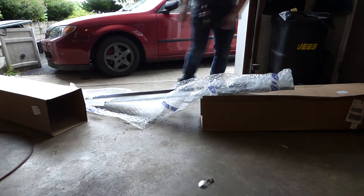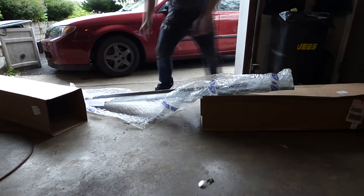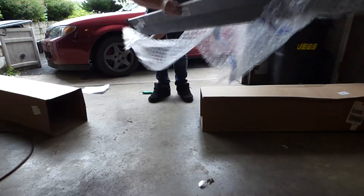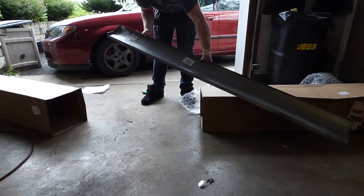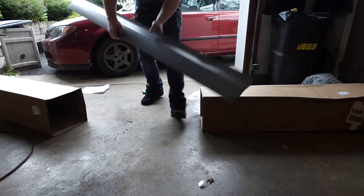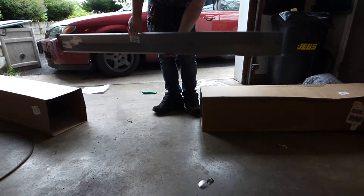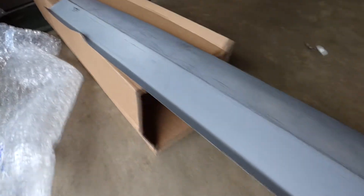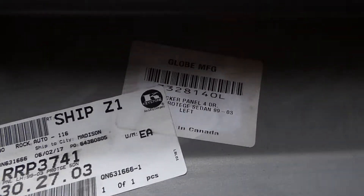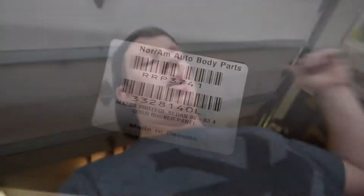Throw that right on the door. I think it's 18 gauge, maybe Canada. And there you have it.